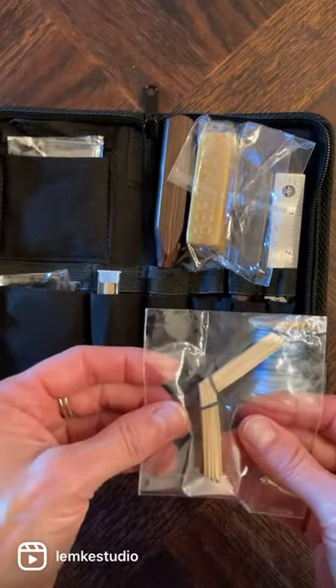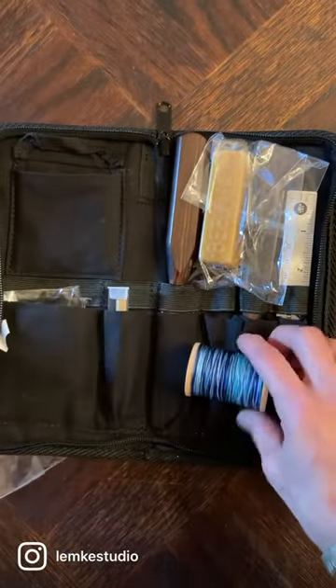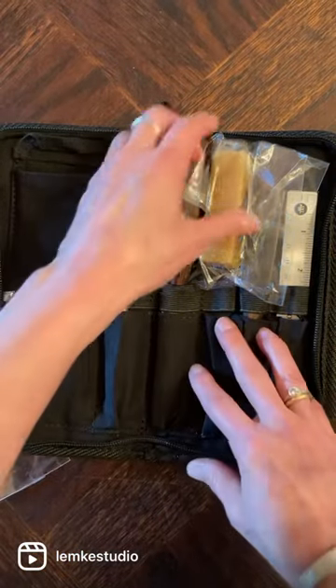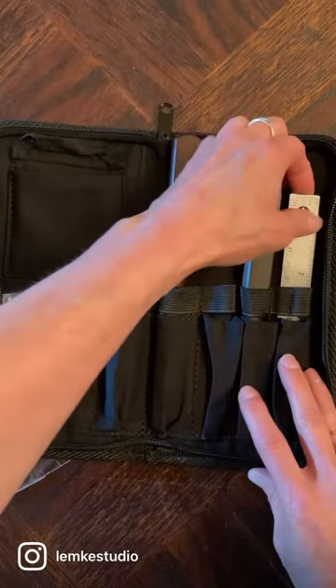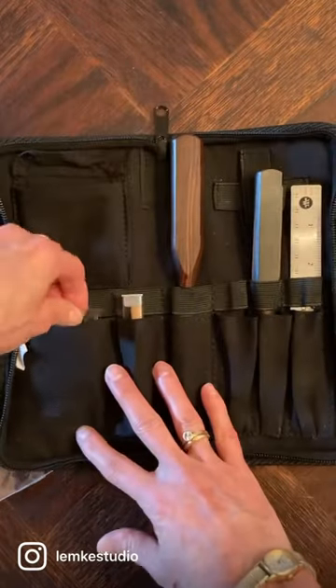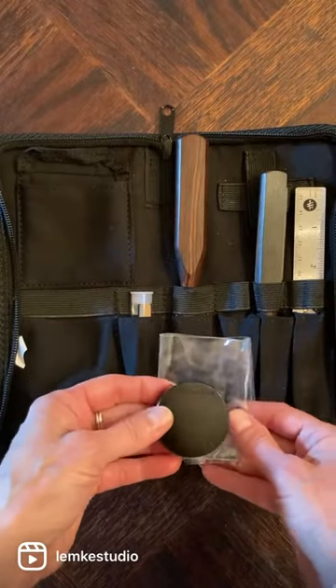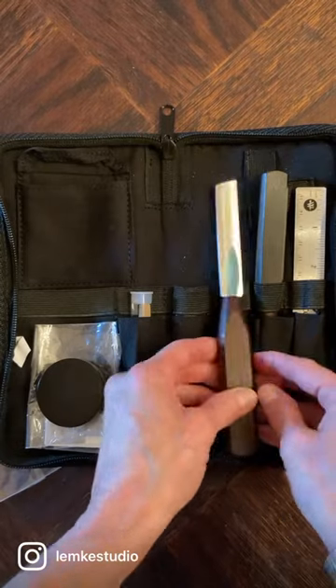There's some gouge shaped and folded cane, some 47 millimeter tubes, some thread for tying on that you can choose in different colors, some beeswax, a mandrel, a millimeter ruler, some razor blades and a cutting block, a knife and a couple of metal plaques.